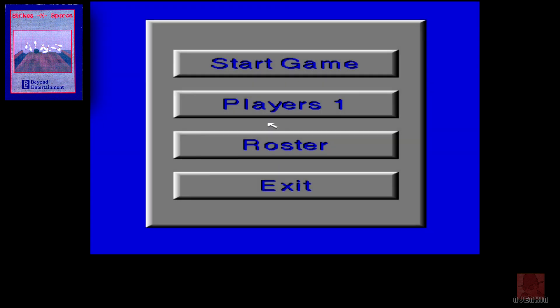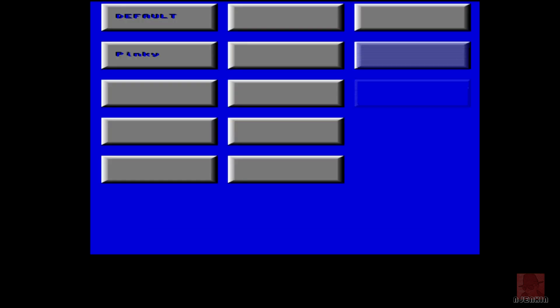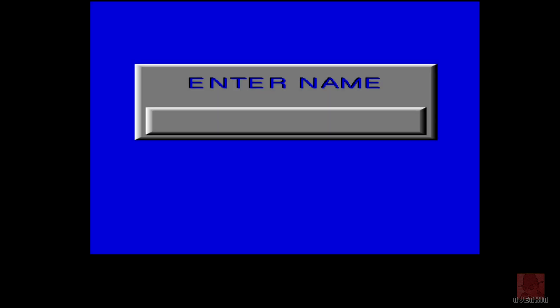It is a 10-pin bowling game. We do two players, but I've got a funny feeling that there's no AI computer here, so I might have to control both of them. The other game we played was Kingpin Arcade Sports Series Bowling in 1995 by Team 17, which was quite an advanced bowling game pushed as far as they could do, and there was championship bowling on the Mega Drive.